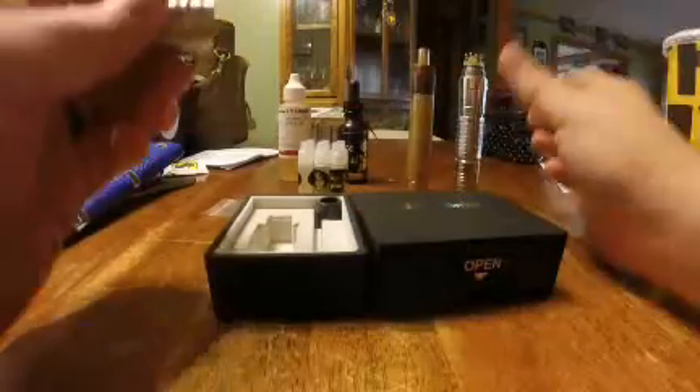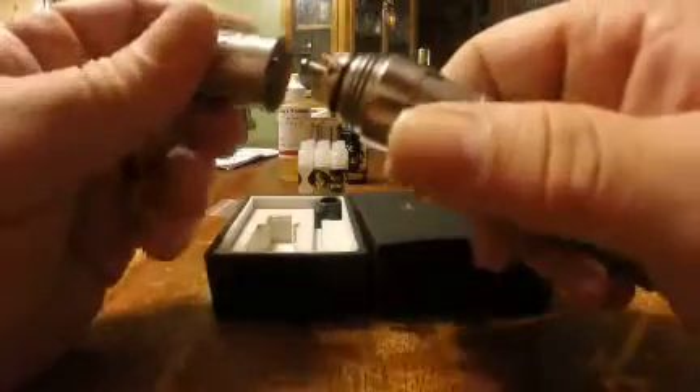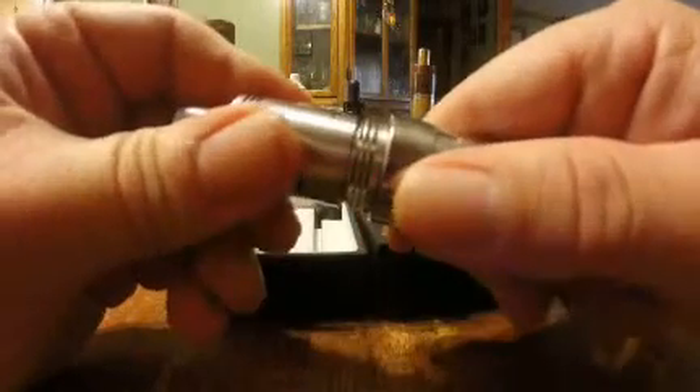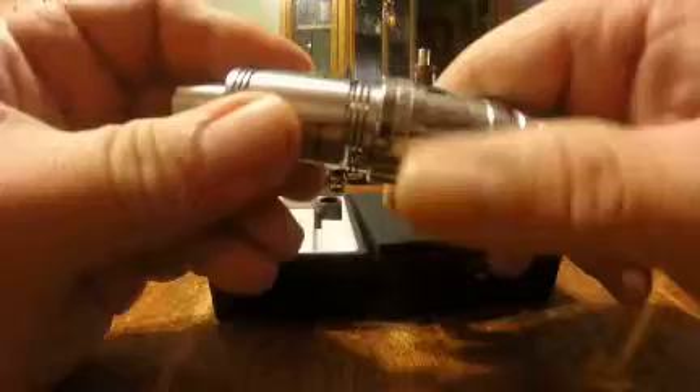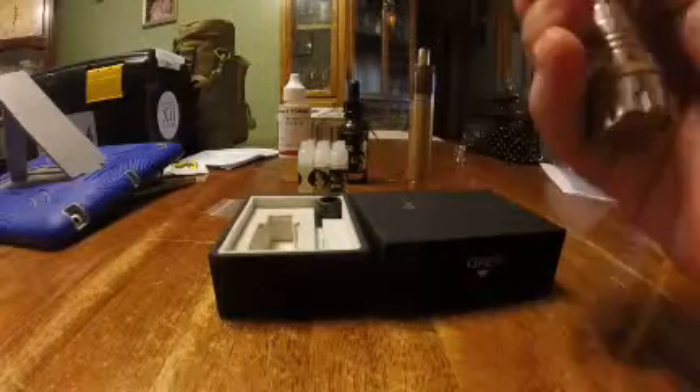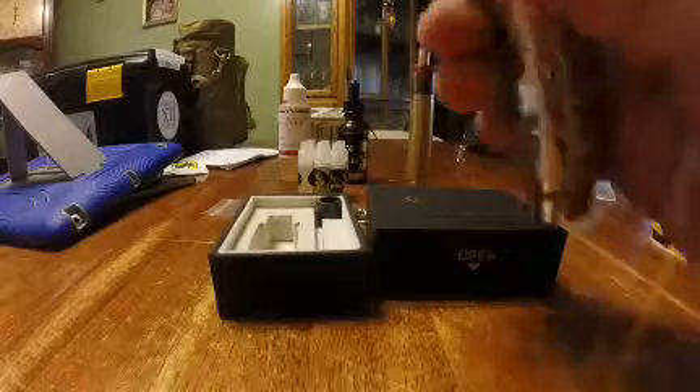Other than that, I like it. Price-wise, I've seen it anywhere from forty to fifty dollars on the internet. It looks like it fits together really well, lines up nice, and looks nice on my Panzer.